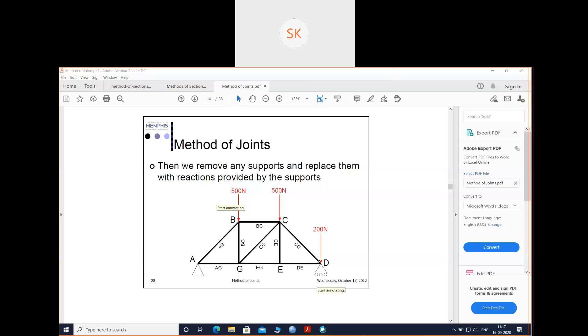This was the truss given to us. We have joints A, B, C, D, E, G. I have given these joints names and I have named the members as AB, AG, BG, BC, and so on.